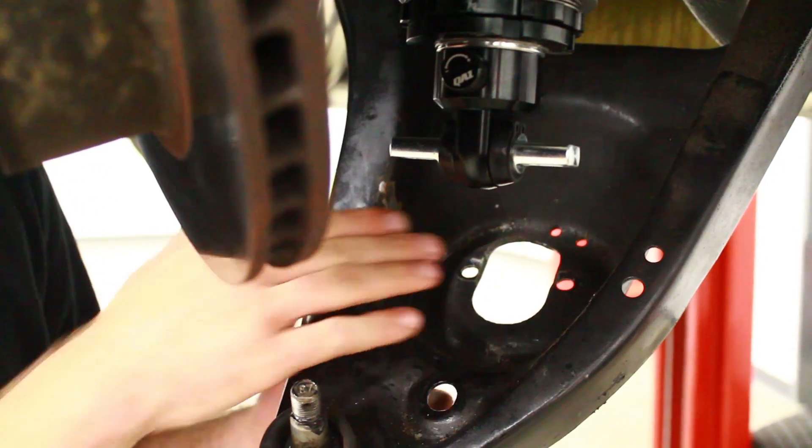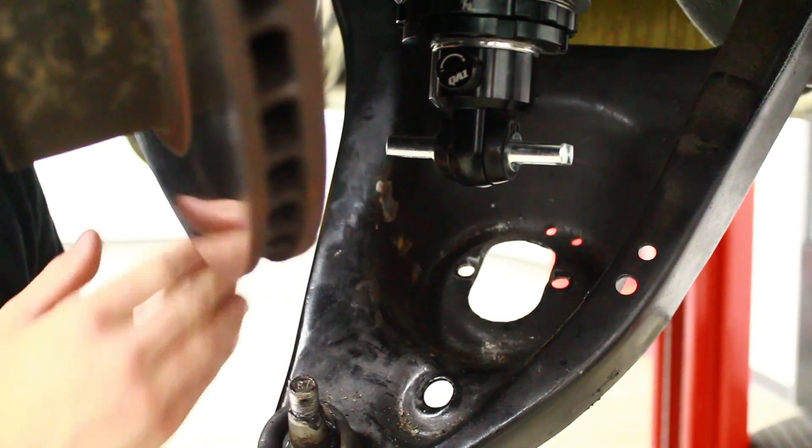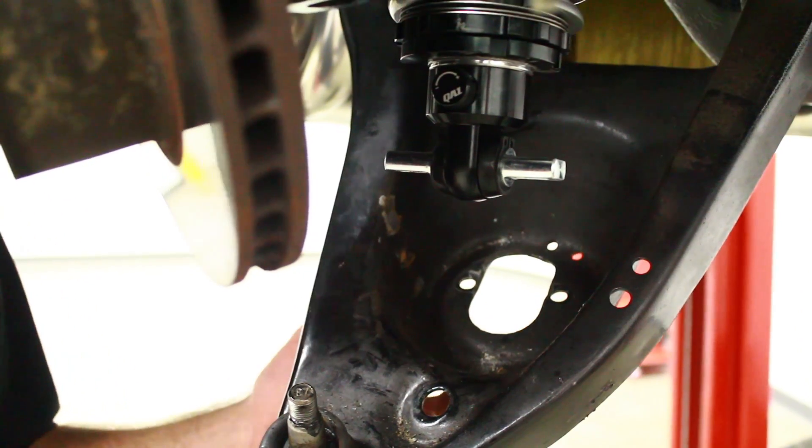Most GM cars use welded nuts on the inside of the control arm for the factory shock mounting bolts. These have already fallen off or been removed, but we do have to open these holes up to 3/8" from the stock 5/16".